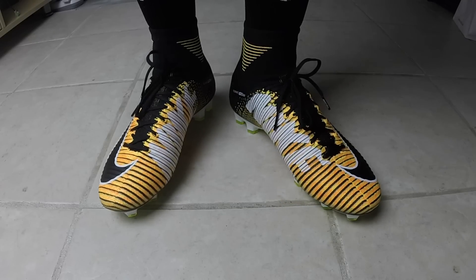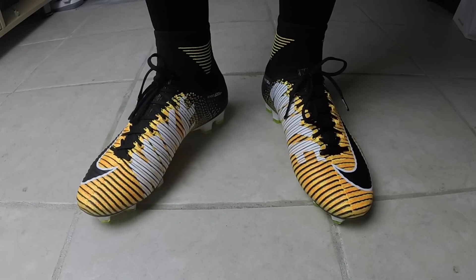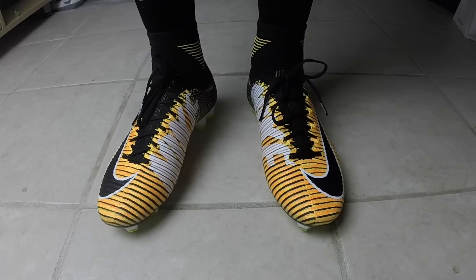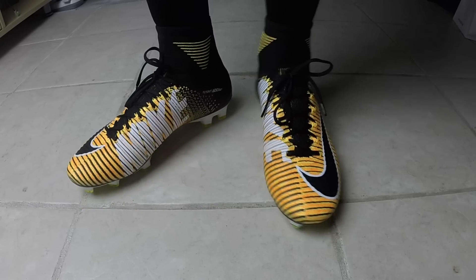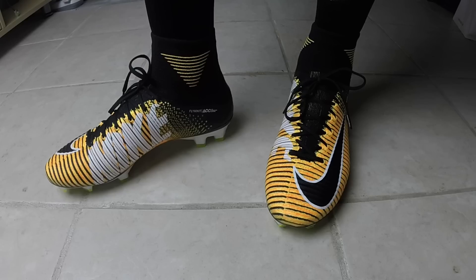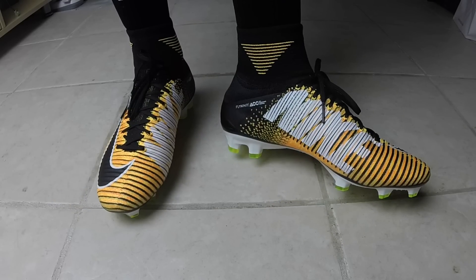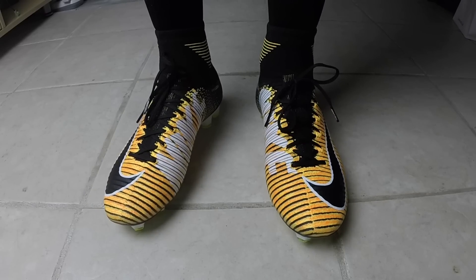Here is the Mercurial Superfly on feet and out of the box. It is a very tight fit — it is a narrow shoe throughout. It's very snug through the midfoot, through the front of the shoe, the toe box, and the heel. So if you do have a wider foot, I wouldn't recommend the Mercurial line, as it is Nike's narrower overall shoe. But if you would like to try them, I'd recommend going into the store to see how they fit for yourself.